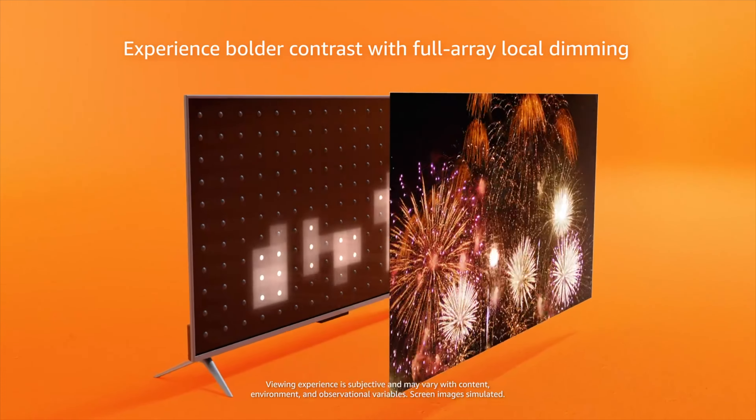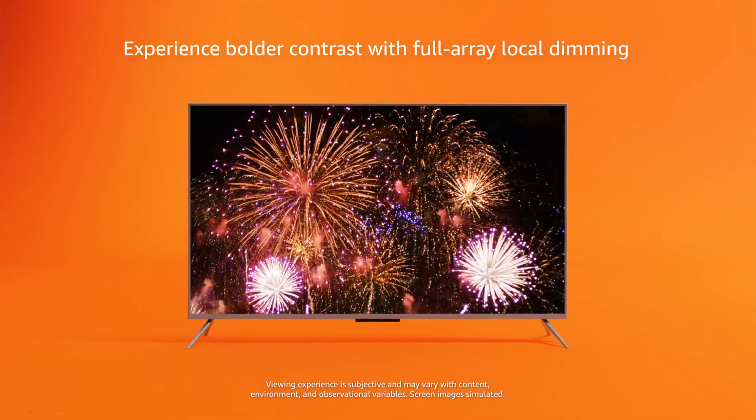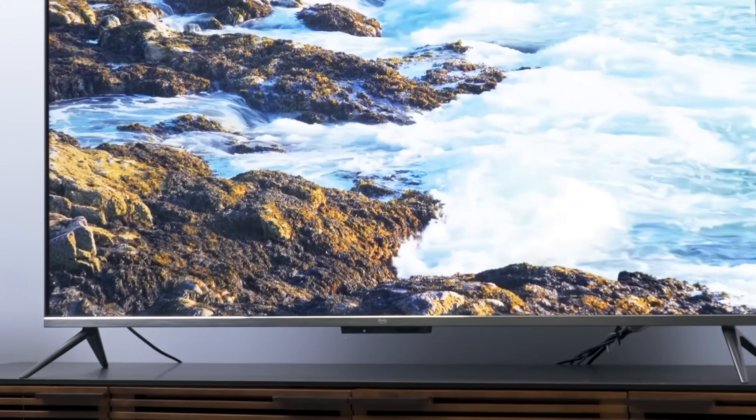When it comes to local dimming zones, Amazon says you're getting 80 of them in this television, and they do a very good job of making everything look uniform — it's hard to pick out those zones. A lot of times on less expensive TVs you can tell where the different zones are, but not so here. The TV also supports Dolby Vision IQ and HDR10 Adaptive thanks to a built-in sensor, though these picture modes adjust the brightness curve based on room light, and I didn't find them very helpful since the TV just doesn't get very bright in the first place.